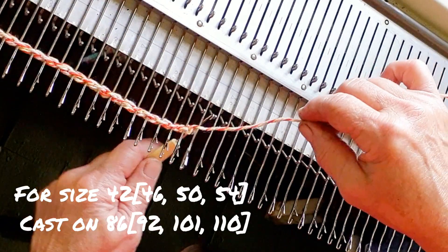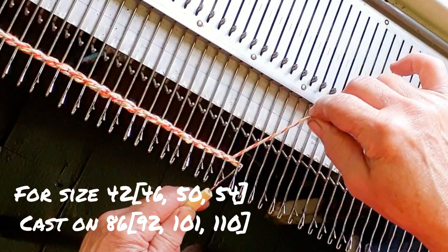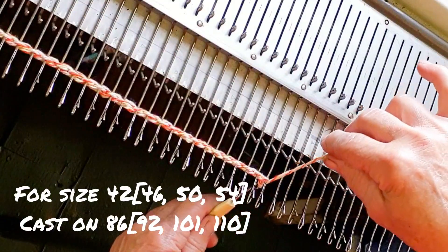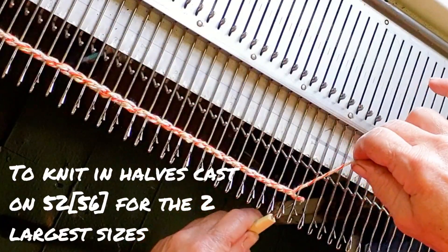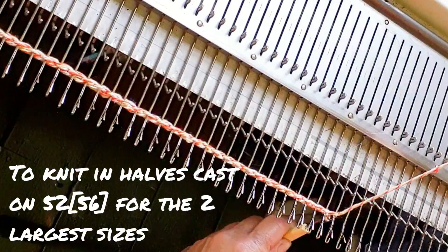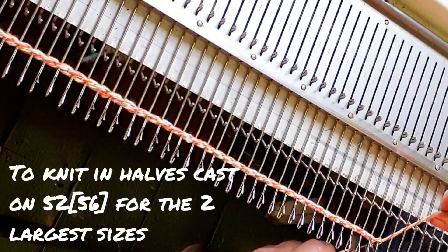Start by casting on the number of stitches shown on the screen for your size. You may use any cast on that you like to have at the lower edge of a garment. I am chain stitching across left-handed so that you can see what's going on. Bond knitters, you will want to start with your weighted hem, knit a few rows of waste yarn, followed by a ravel cord, and then do this. Anybody else who has trouble knitting back from a cast on can use the same technique. Some hobby machines won't have enough needles for the two largest sizes — if that is the case, you can still work the pattern by knitting the back in halves. To do this, cast on 52 or 56 stitches for sizes 50 and 54 finished chest, and when we come to the armhole shaping, do that only on one side. The other side will be a center back seam and there is an entire stitch allowed for it.